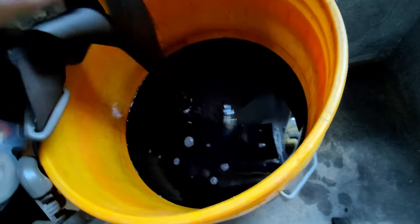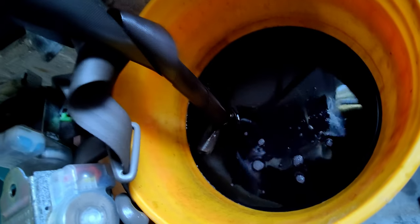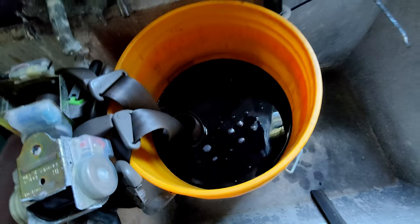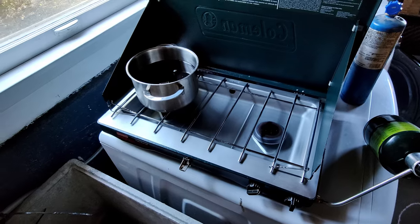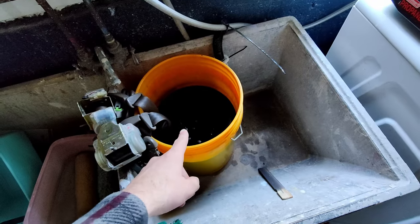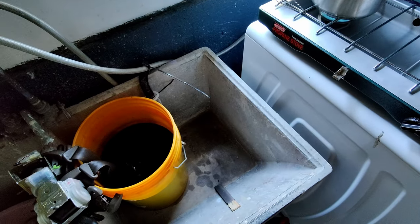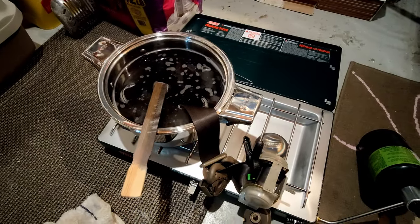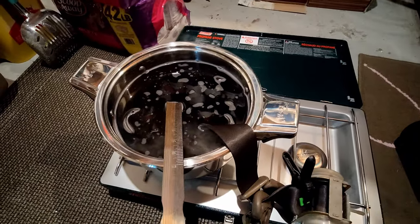So it's not really working that well — it looks like it's just wet. I think it's because the water's not warm enough. So I got a little setup going with my camping grill. Taking water out, boiling it, putting it back in. The bucket method was going really slow, so now I put it in a pot and I'm using the burner to simmer the water.